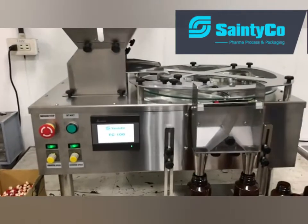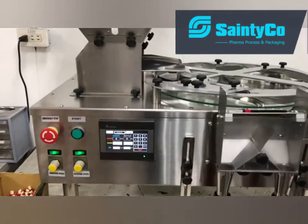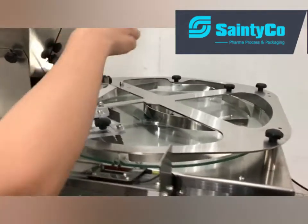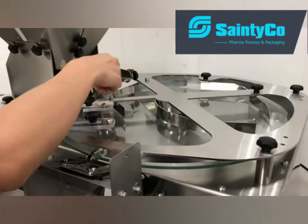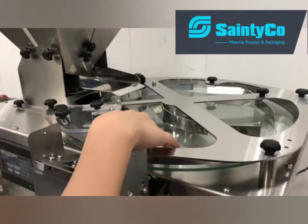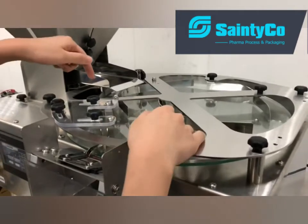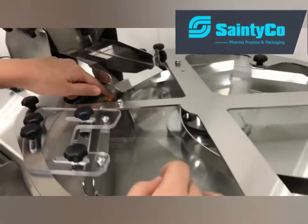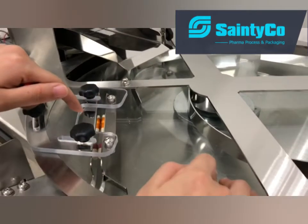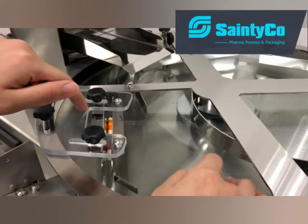First of all, you have to set the channel wipe by putting some capsules onto the turntable. And you have to turn the glass turntable to make sure the channel wipe is enough to go through the capsules.